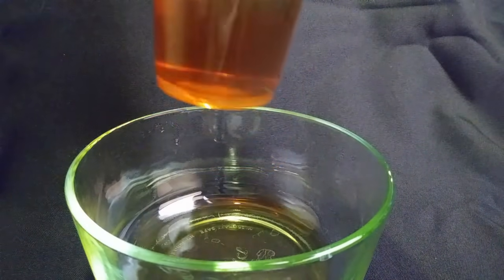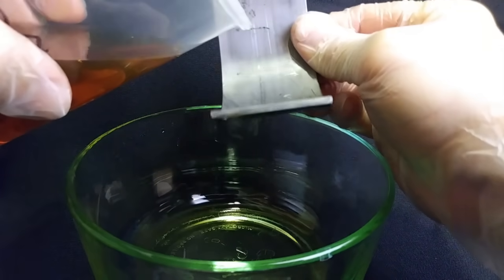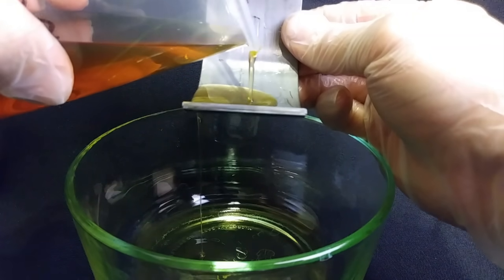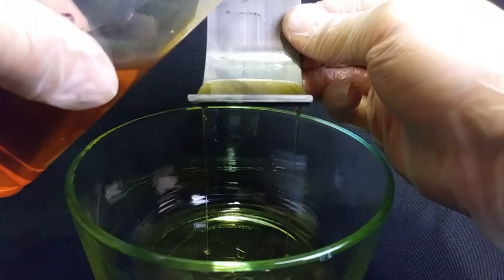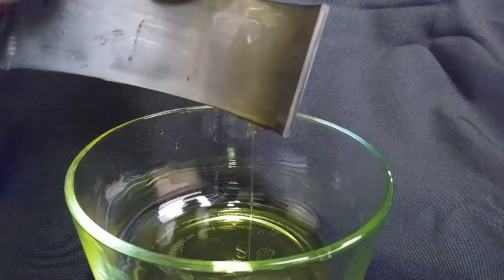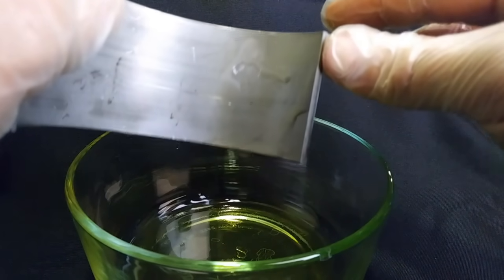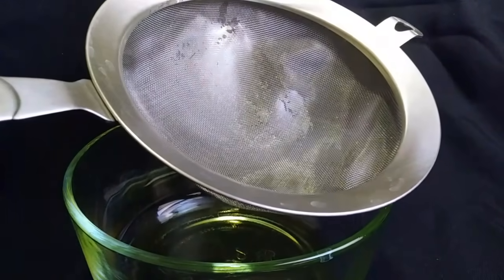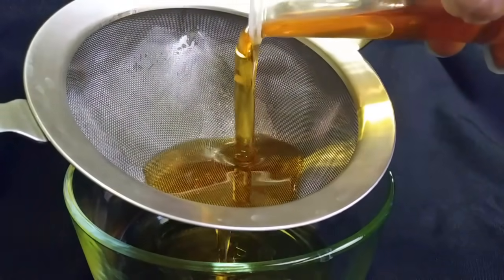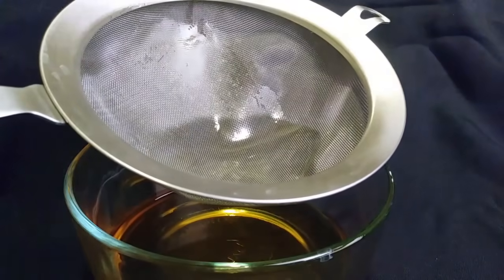Moving on, we have our conventional 5W30, which is obviously a little bit thinner in the cooler temperature range. Pouring it on our bearing — as you can see, it pours more freely than the 15W40, as it should. It's dripping easier, almost similar to water, and it still has some surface tension and tackiness. Now we're going to do our pour test on the conventional 5W30 — pouring into the screen to see how long it takes to go through. As you can see, it is filtering through the screen rather quickly, similar to water.